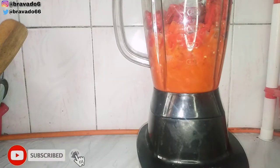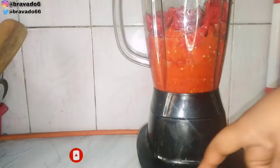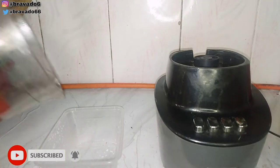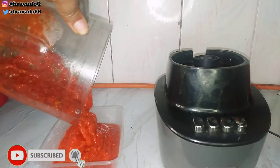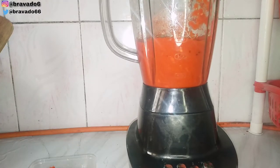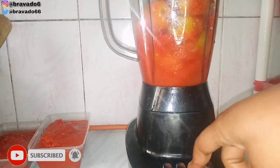Once it's cooled down, I will start the blending process. Right now I'm doing the tatashi and shumbo — I'll just place it in my blender and blend it. Once it's smooth to my own consistency, I will transfer it to this bowl. I'm not one to blend my tomatoes and pepper very smooth; that's my personal preference. After blending, I leave a little bit in the blender to enable me to blend the next set using the previous blend — that's what I do. It also helps reduce water in your blend.